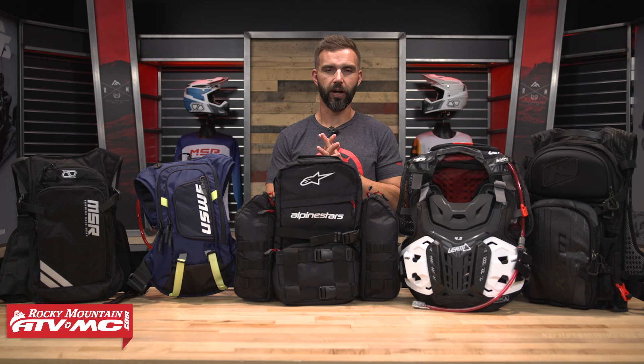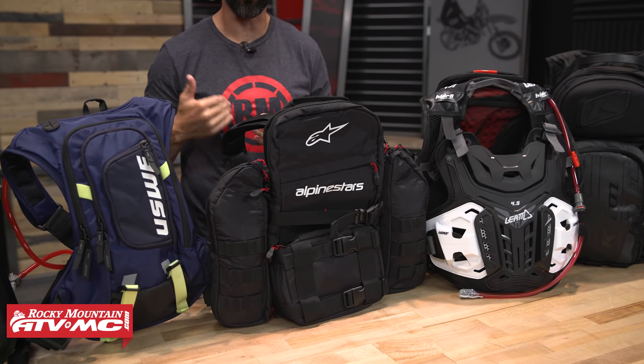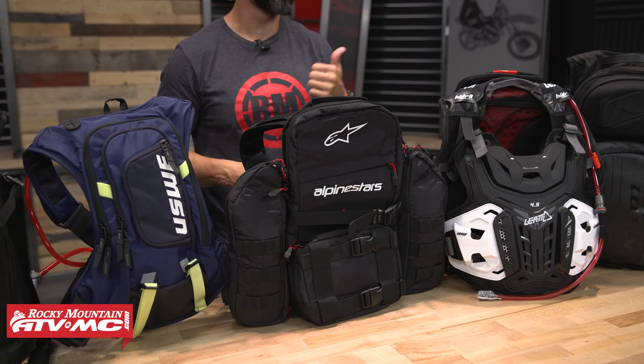Hey, what's going on everyone? This is Chase here at Rocky Mountain. Thank you so much for stopping by. Today's video is our Top 5 Enduro Hydration Packs. All these packs are built for the rider that wants to take more than just the bare essentials — a water bladder, some tools, some additional riding gear, your food, things like that. These are all going to be really good options for you.